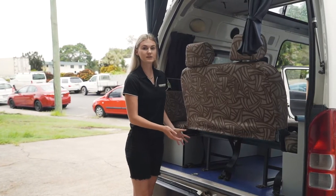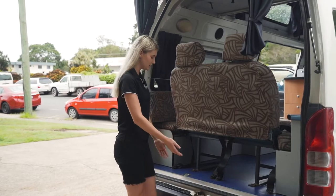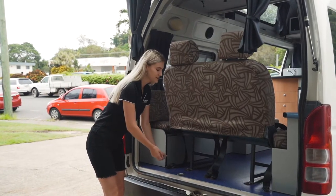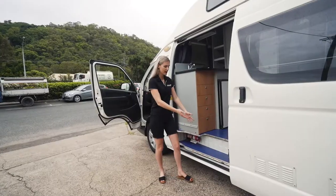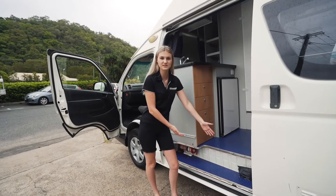There is a spare tyre located underneath the vehicle. To access it, come to the back here — there is a bolt and you will need to use the tools located on the side step to twist that bolt off, then the tyre will release to the bottom. The tools to access the spare tyre are located on the side step down here.